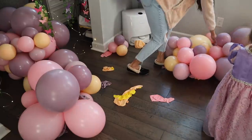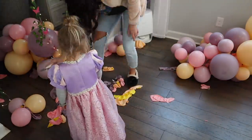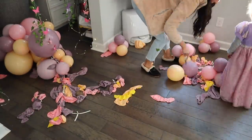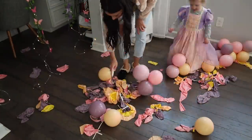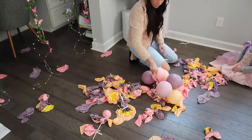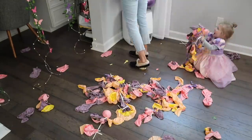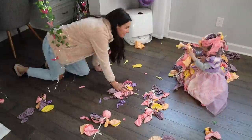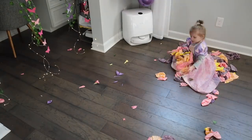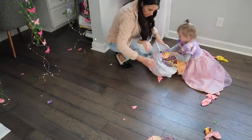Sometimes we'll leave the balloon garland up — like for Harlow's balloon garland, we kept it up for at least a week, probably longer. But I wanted to have my house back because we've had back to back parties, so I went ahead and took all the balloons down. You guys will probably judge me when you see me stabbing all of the balloons, but I kind of get a little satisfaction out of doing that.